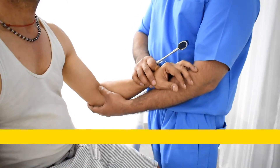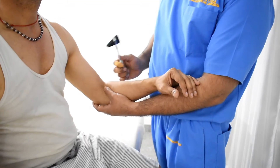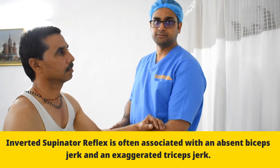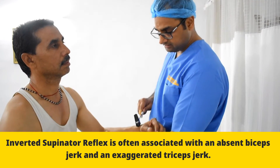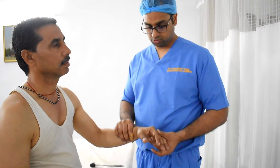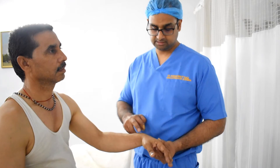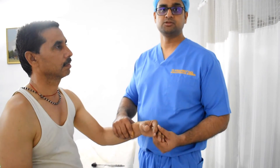When there is an inverted supinator reflex, that is seen in UMN lesions — upper motor neuron lesions — because of the spillover effect to C7 and C8, since the inhibitory response of the upper motor neuron is lost. When we do the same reflex and there is a UMN lesion, there is finger flexion contraction. The normal response is lost, and instead striking over the radial styloid produces slight finger flexion due to the C7 and C8 spillover effect. This is known as the inverted supinator reflex.